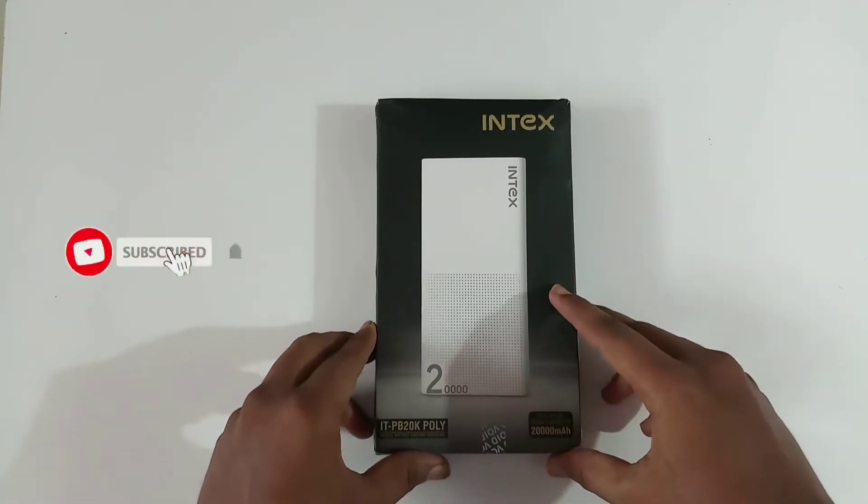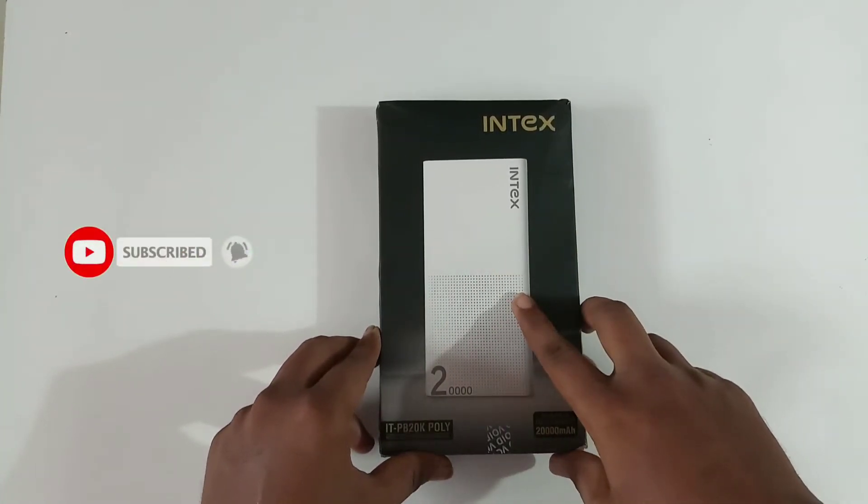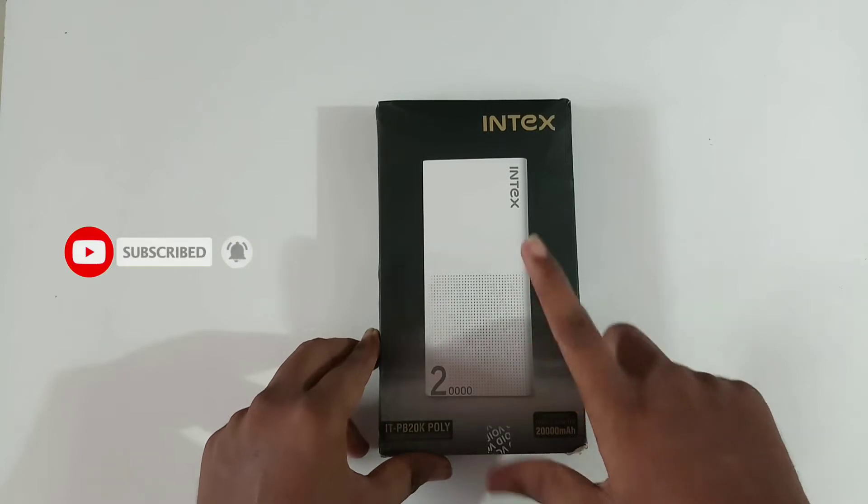Hi friends, this is Sai Verma. This is the video of the Index 20,000 mAh power bank unboxing and review.